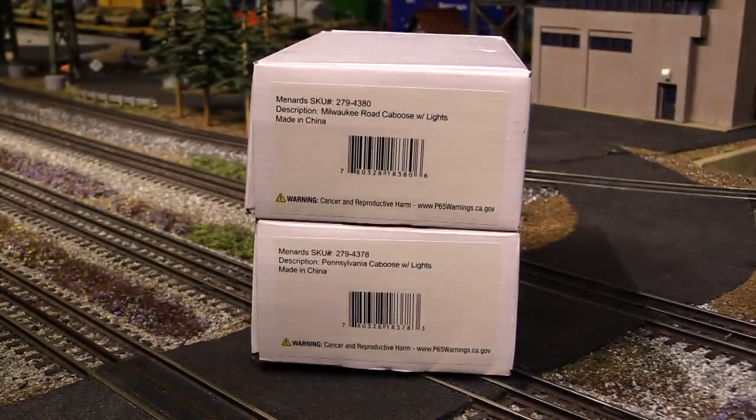All right, so this will be my first time reviewing anything from Menards. Now Menards is making all sorts of great O-gauge stuff these days and at very affordable prices. They're making rolling stock and structures and accessories and even their own track. And within the rolling stock category they make all sorts of types of freight cars — box cars, tank cars, hoppers, flat cars, and of course cabooses. I figured the caboose was a good place to start because the caboose is a staple of any good model railroad.